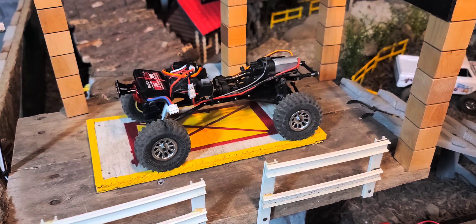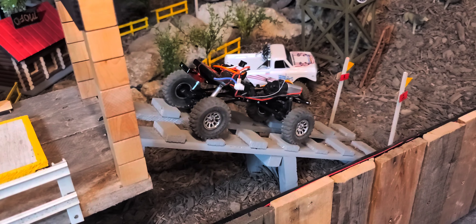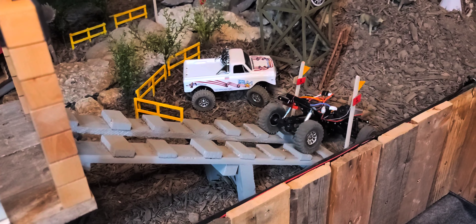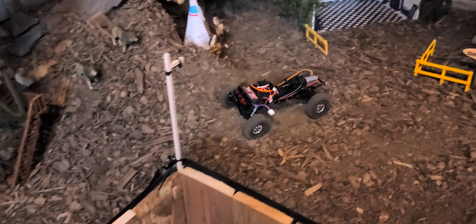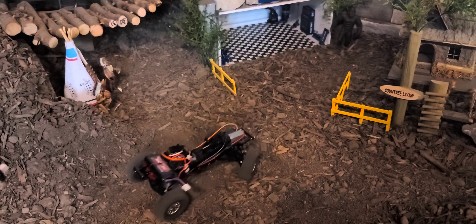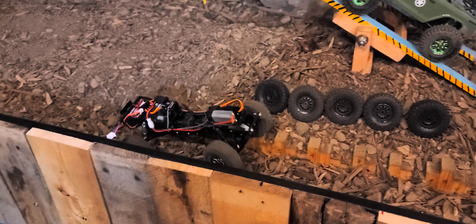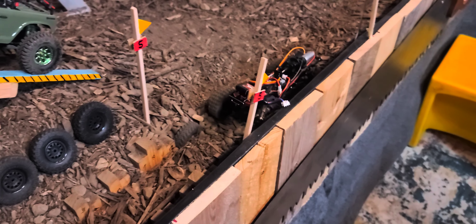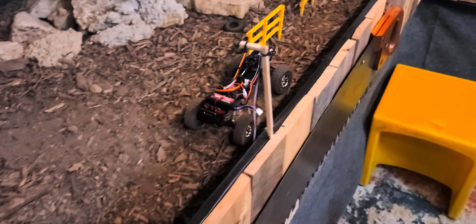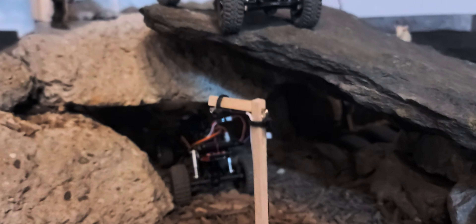Okay guys, here we go — Frankenstein running on the course. I have to tell you guys, it works pretty well. Look at that slow crawl ability it has. It's not very quick, I will give you that. It is super stinking slow, but that is pretty good for some scale crawling and slow crawl ability. It's definitely a creeper. Frankenstein is a creeper — kind of funny.